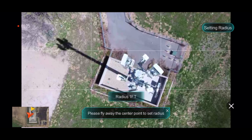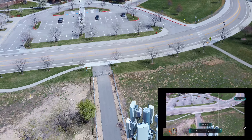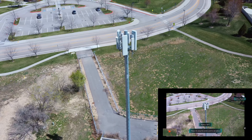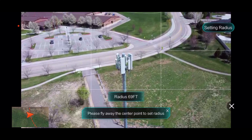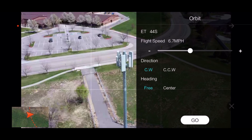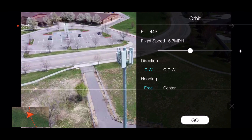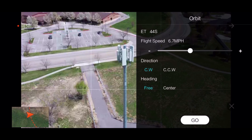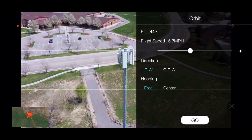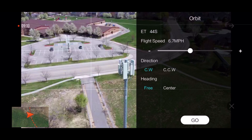That's as close as I'm going to get. Setting center, and then we pull back for our radius — so let's back the drone off. About 70 feet, that's probably good enough. Pick the gimbal up just a little. We're setting radius, and now I'm going to set it at free. My understanding is that I can set a point of interest by just drawing a square around it, so we're going to try that. Clockwise. I don't know if I have to do it before I click go or not, but let's click go.